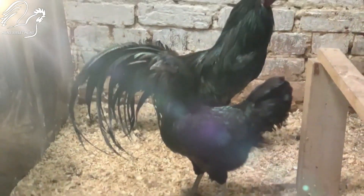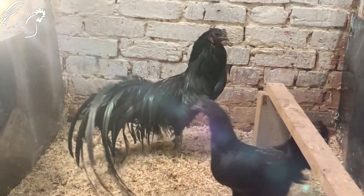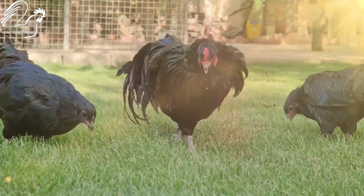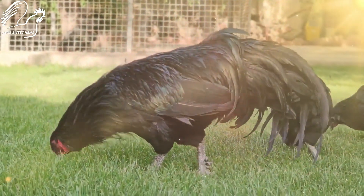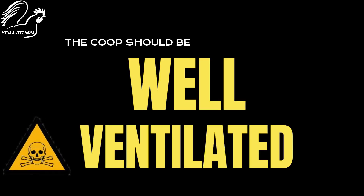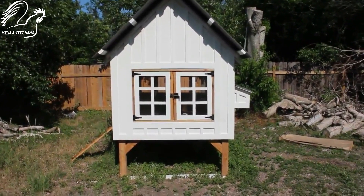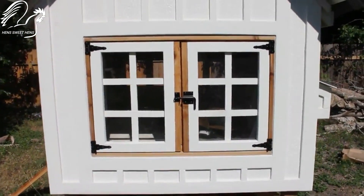Sumatra chickens are active birds and need sufficient space to roam. Aim for four to six square feet per bird inside the coop and a large attached run, ideally with access to natural sunlight and fresh air. Good air circulation is crucial to prevent respiratory issues and ammonia buildup. Use proper ventilation systems or ensure windows and doors are open for adequate airflow.